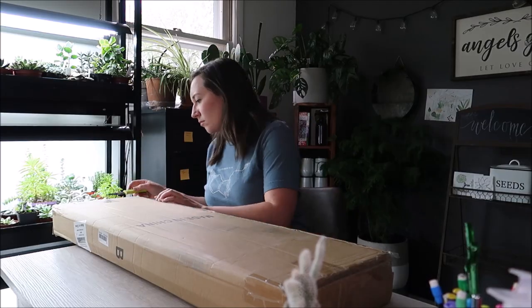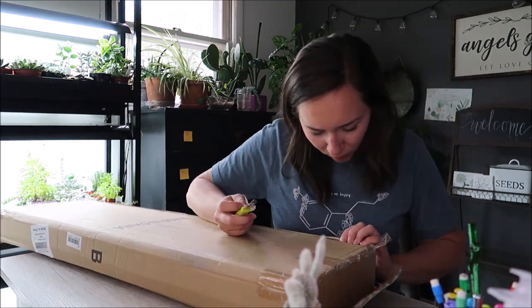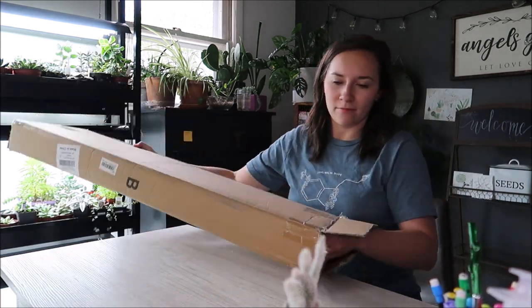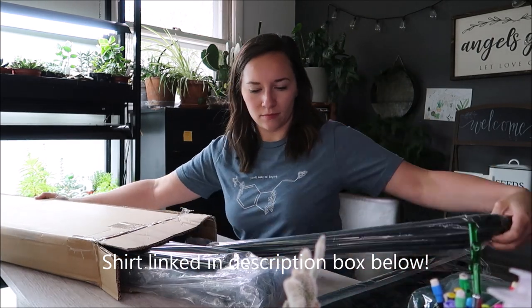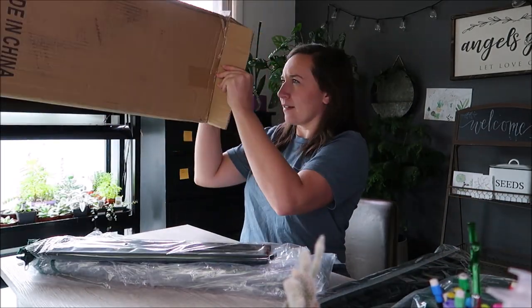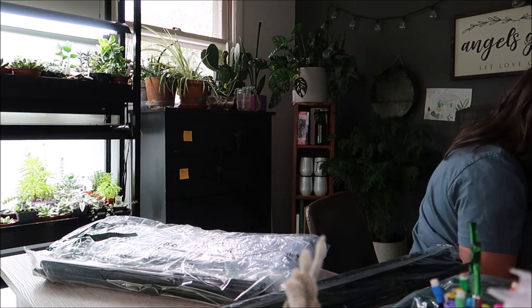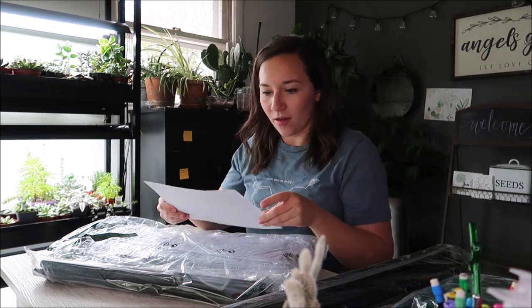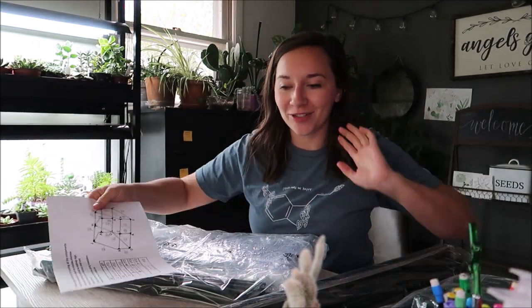I figure if this goes well, you guys can have a resource to kind of add to your research if you're interested in purchasing yourself a greenhouse. So let's start building. This looks like it's going to be really easy to put together — this is all the instructions that I have, so hopefully it shouldn't be too challenging.